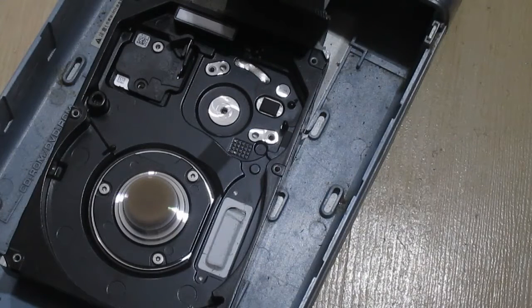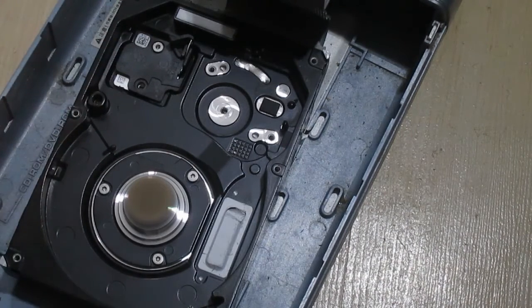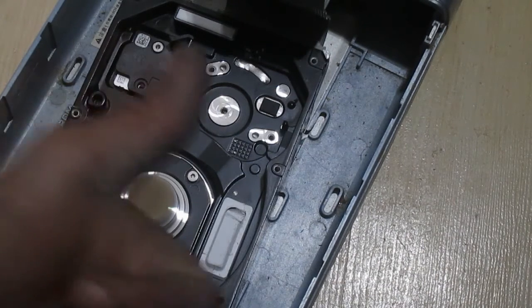You can also get the aluminum and metals from the drive for cash at the scrap yard, or melt them down and reuse them inside a forge. There are lots of different things you can do even with a broken, non-working hard drive.